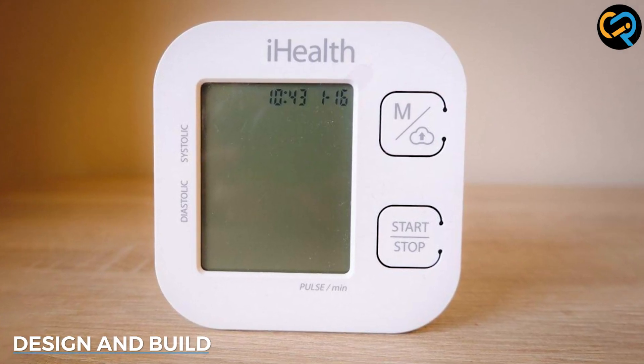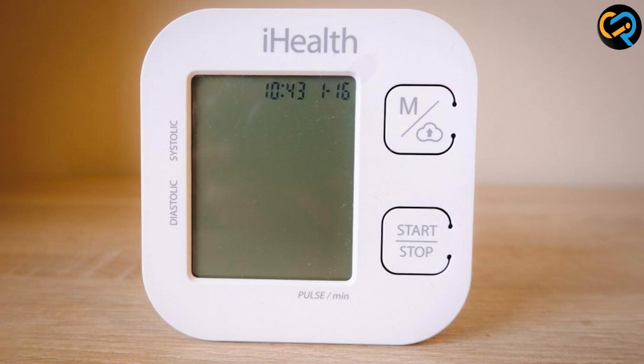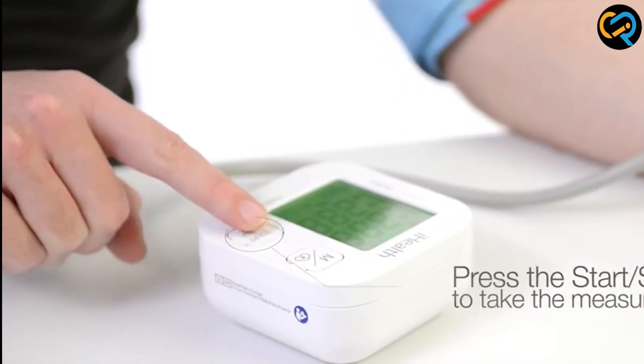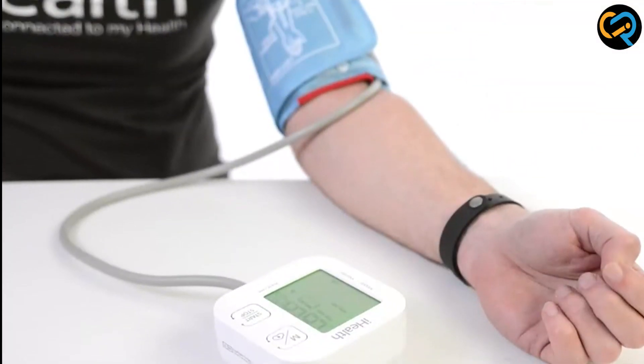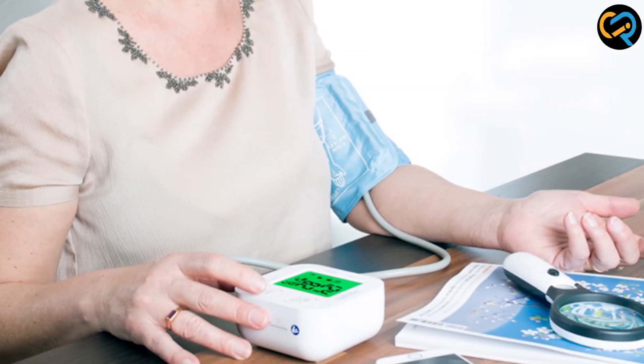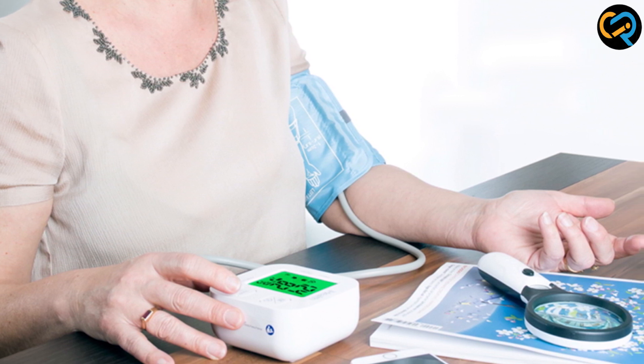The device is sleek and modern-looking with a white and blue colour scheme. It has a large, easy-to-read LED display that shows your systolic and diastolic blood pressure readings as well as your pulse rate. The cuff is adjustable to fit most arm sizes, and it's made of comfortable and durable materials that won't irritate your skin.